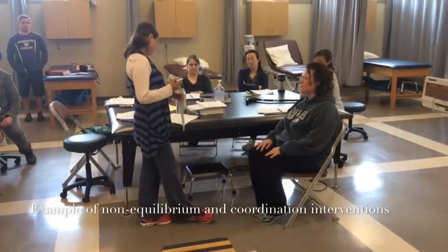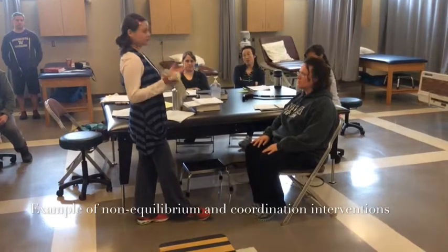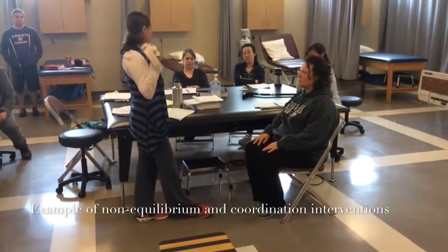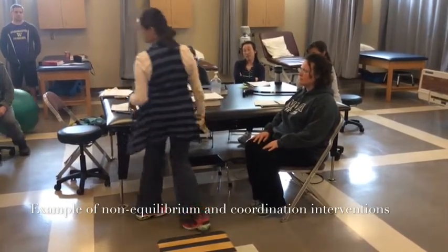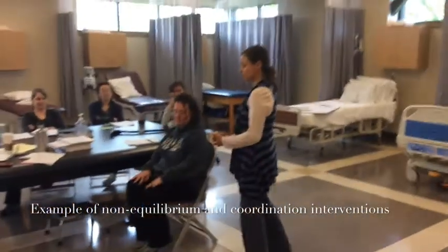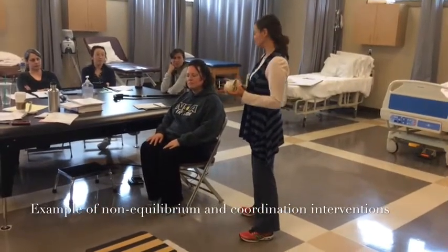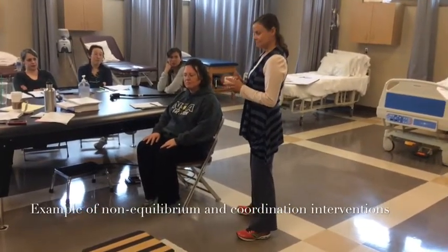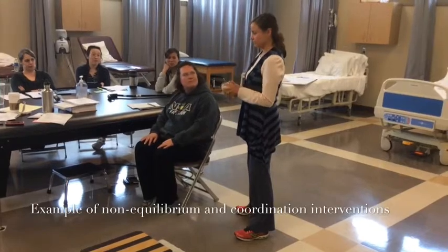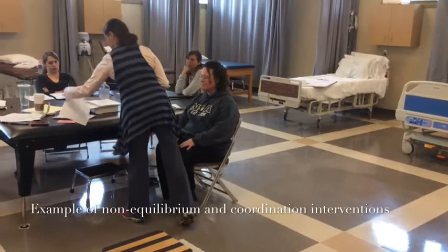We wanted first to start with a closed environment, and the purpose is to eliminate the noise, additional obstacles, and to just have the patient be focused and able to perform as best as they can. So closed environment for the first.